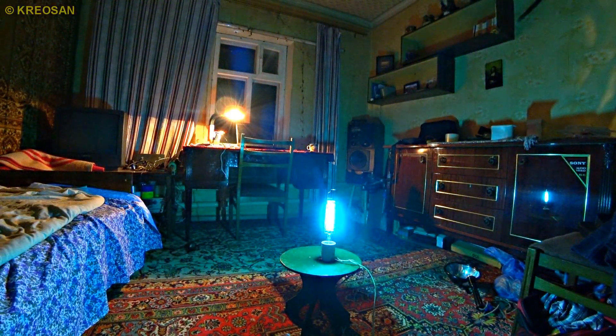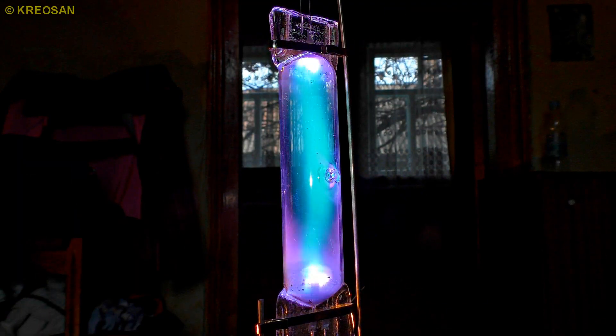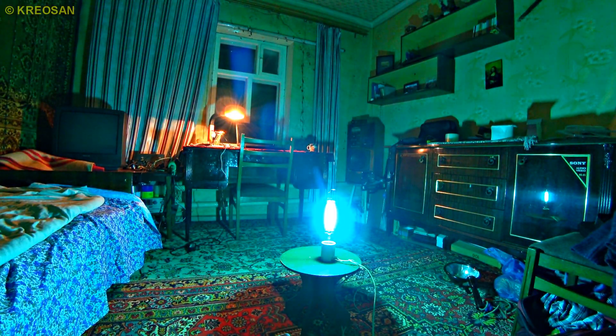Under the power of the electric arc, the mercury is boiling. The temperature and the pressure inside of the bulb are growing to the limit, and the plasma is created this way. The rays of death inside of the vacuum of the ultraviolet lamp — owing to the quartz glass, this deadly emission is lighting the whole room, destroying any life.